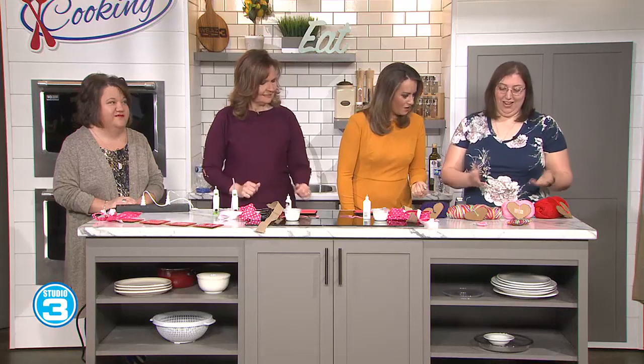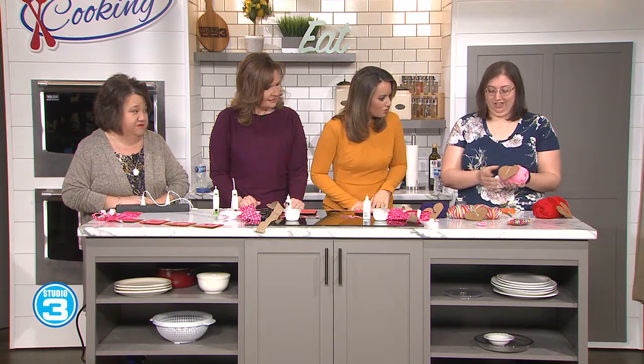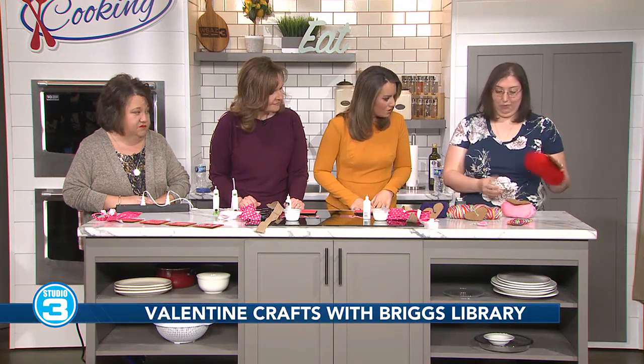Rachel, we'll start with you because you've got the kids craft. I have the kids stuff. So basically what we're doing on Monday, we're going to be making some yarn hearts. It's a very simple little craft. You just take a piece of cardboard, cut it to however big of a heart you want, and you just wrap some yarn around it.